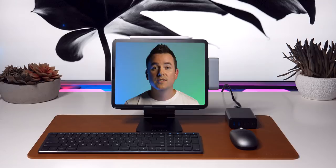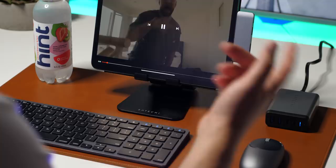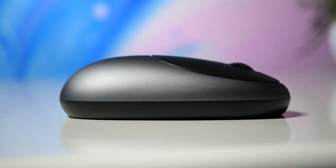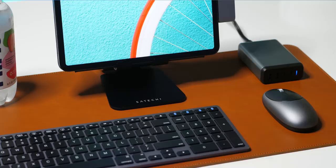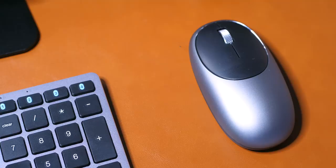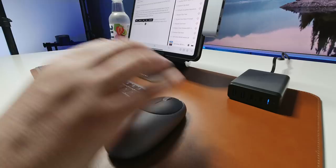With iPadOS, we finally got mouse support, although it's an accessibility feature and you get kind of a weird cursor — but still, it's very usable. In this setup, we're using the Satechi M1 wireless mouse, which is only about $30. Really affordable. It looks really cool with that aluminum body that matches all the other components. Aside from having a really sleek profile, one of the great things is that it works just as well for left-handed users as it does for right-handed users.